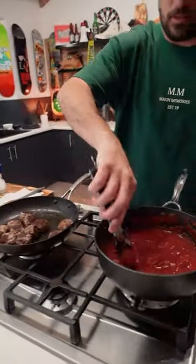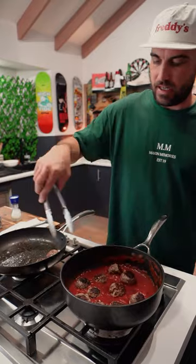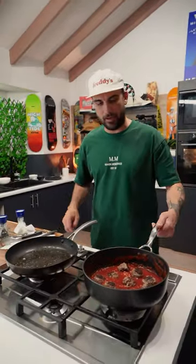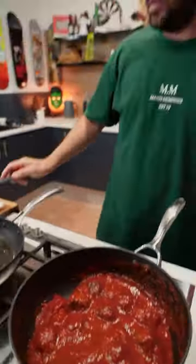Heat off on this. Meatballs in. You probably don't need this many for the cob loaf I've got — it's a pretty small one. But hey, you've got the extra meatballs at the end of the day, you know? It's gonna cook up a little bit.